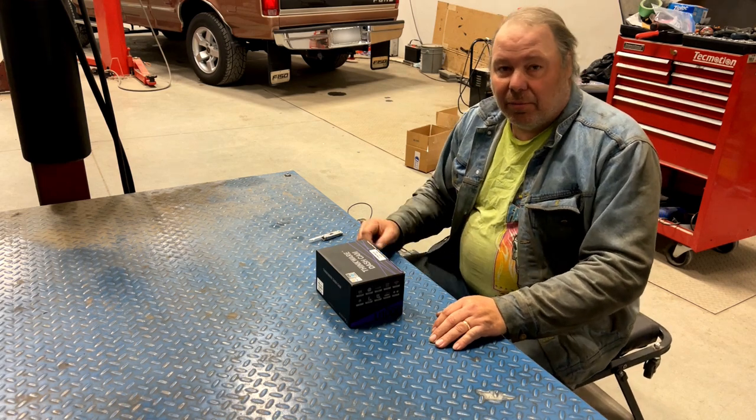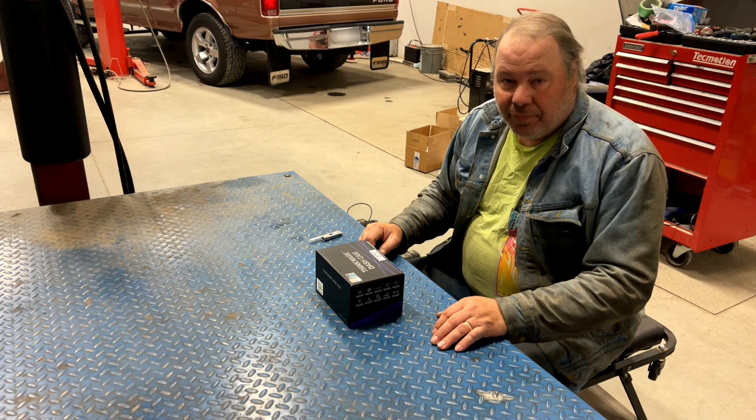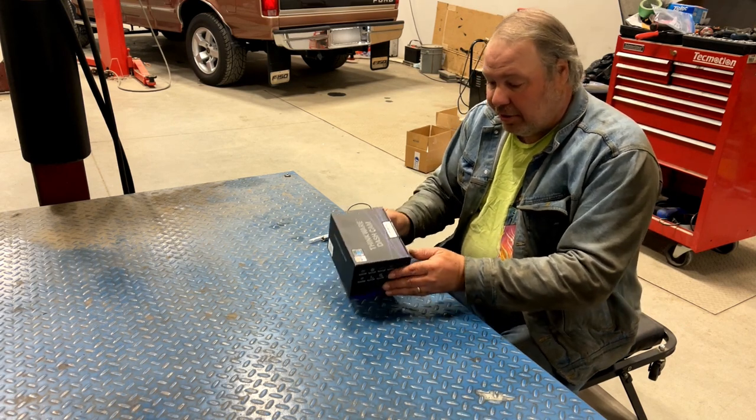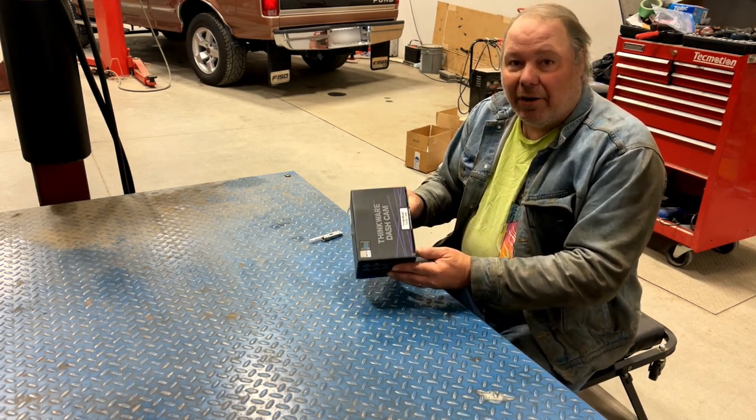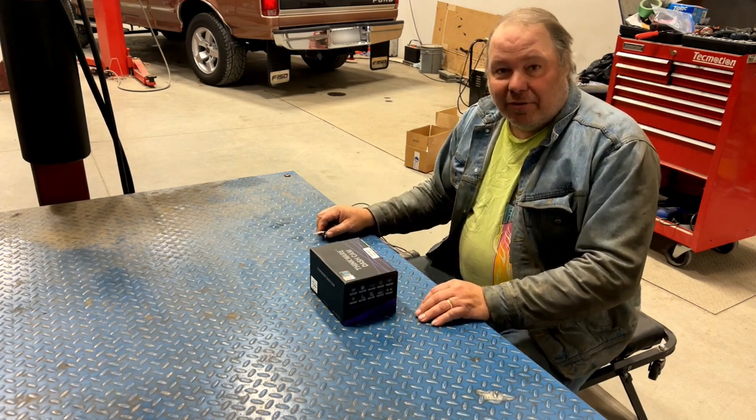My 2011 Mustang convertible is getting treated to a lot of technology upgrades this fall. The first of which is this Thinkware U1000 2-channel dash cam. Let's open the box and see what's inside.